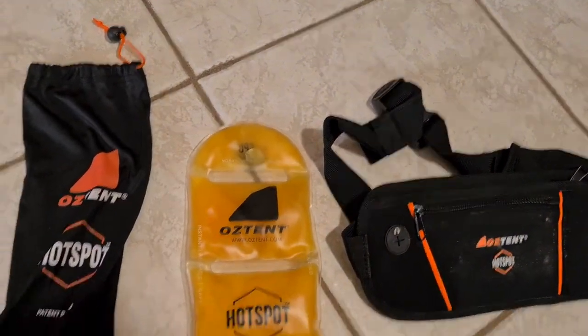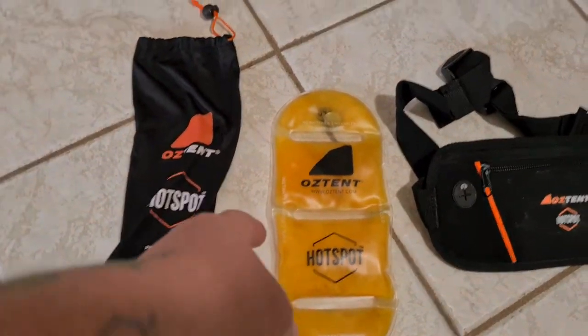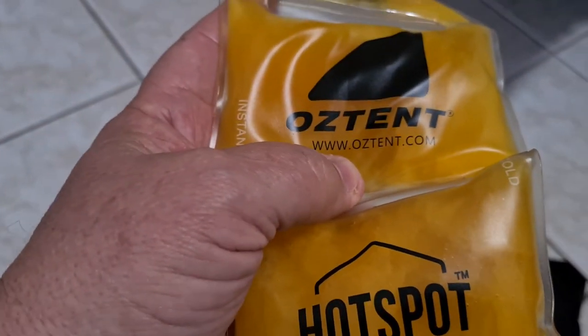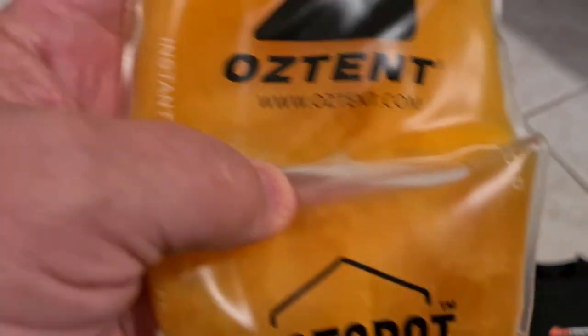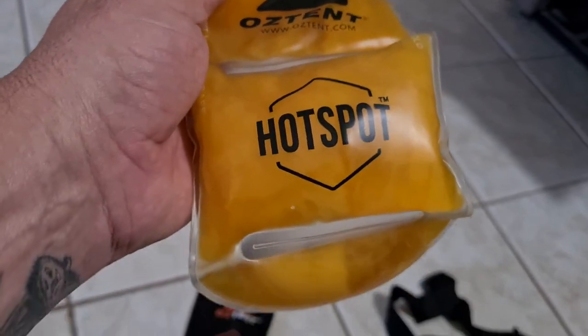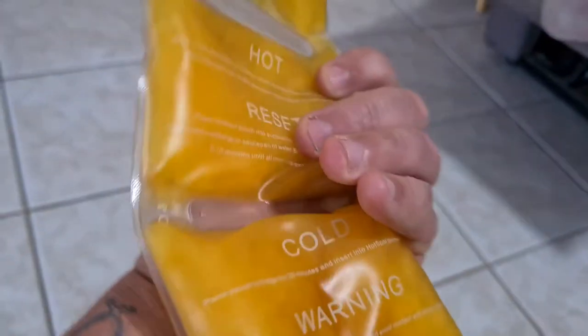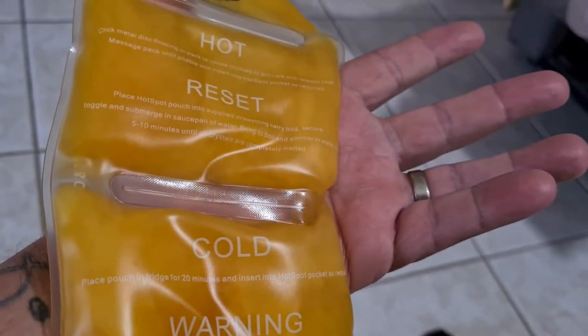When you want to use it again, you have to get this product and put it in a saucepan of water and boil it for about five minutes. You've got to make sure you put it inside this bag before you put it in the saucepan, and it decrystallizes it so it goes back to liquid, and then it's ready to use again. It's pretty easy.